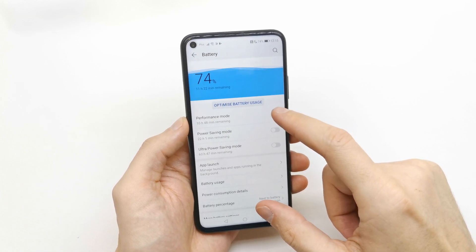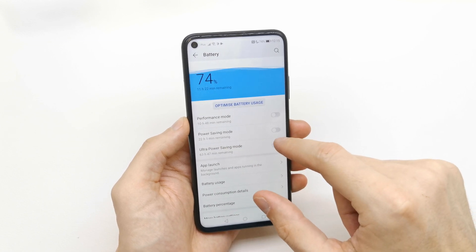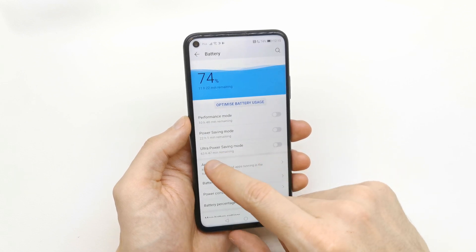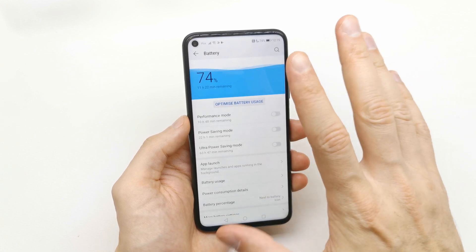Here you have a choice of Performance Mode, Power Saving Mode which gives around 10 hours, and Ultra Power Saving Mode which gives about 63 hours — that's approximately three days.